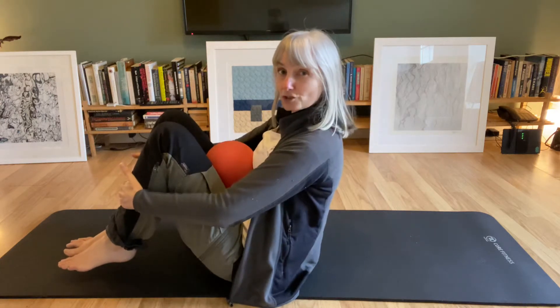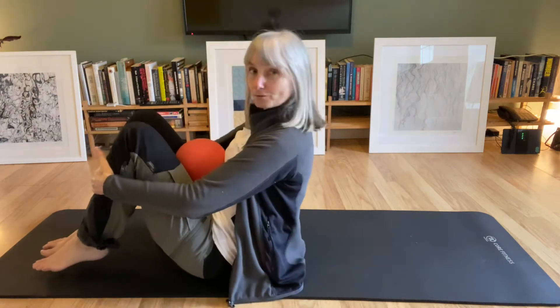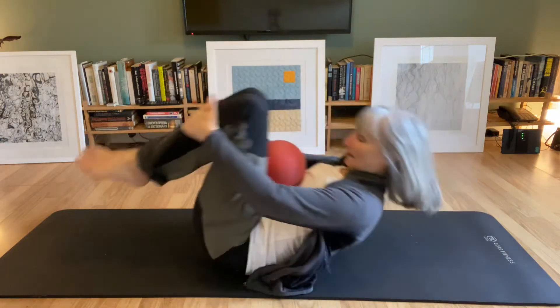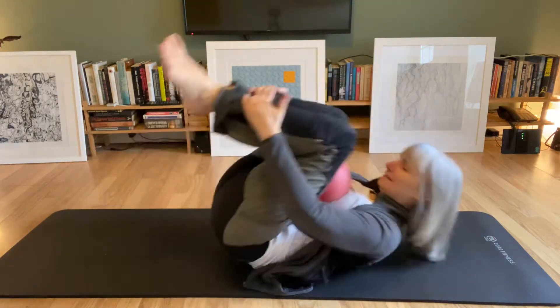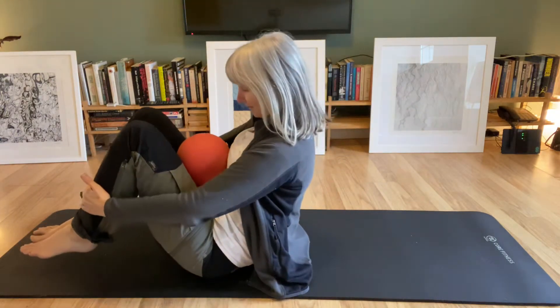I'm going to put my hands on the front of my shins and drop the chin down towards your chest and roll back. Can you keep contact with the ball as you roll? You probably find you're looking at it quite a lot, which is good because that means you won't be lifting your chin or straining your neck. So you're keeping the chin down.